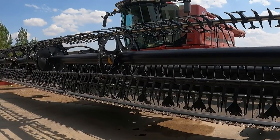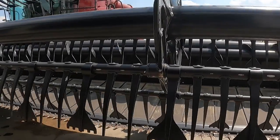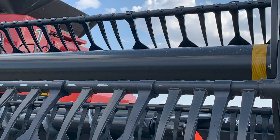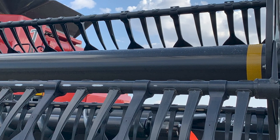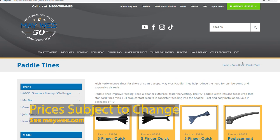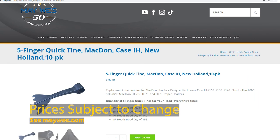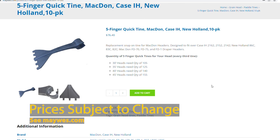By far the most common question is: how many do I need for my head? You will need a Five Finger Quicktine on every third tine. For example, on a MacDon FD series or KSIH 2100 series, a 30 foot head would need 105, a 40 foot head would need 140, a 35 foot head would need 125, and a 45 foot head would need 155.